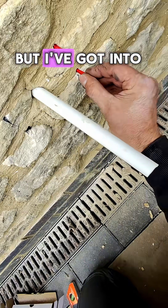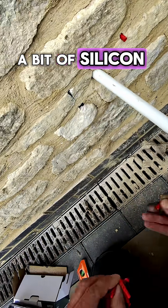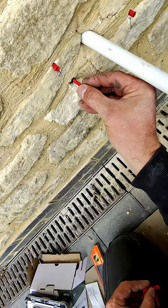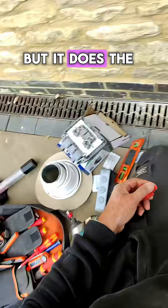I don't know why, but I've got into the habit of putting a bit of silicone in the holes for an outside socket. I ain't got a clue where I got it from, but it does the trick.